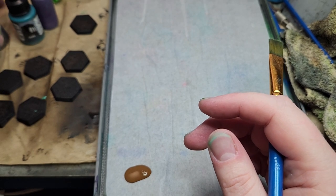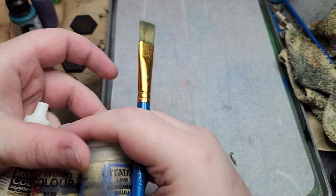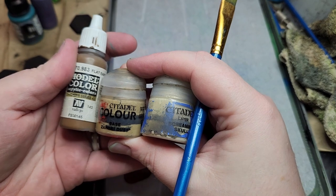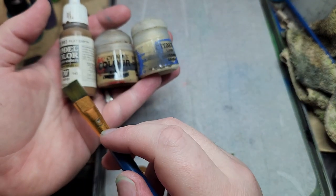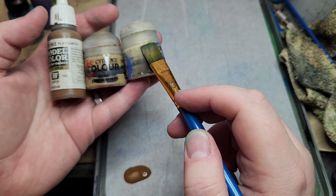I'll get into why the Jade and the Alien Purple are present here later, but really the most important part of this are the browns. If you're doing gray bases, you can replace these with gray colors, but the important thing is to have a base color, a mid-highlight color, and a highlight color.